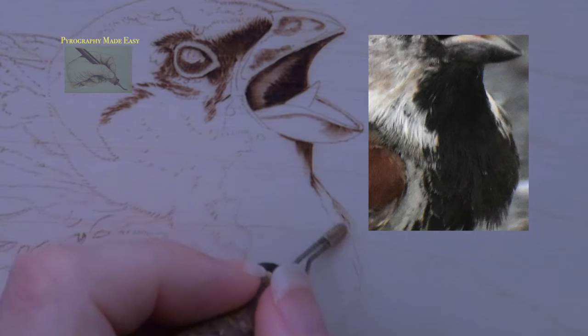Burn in the dark patch of feathers between the eye and the beak — make sure to keep the upper edge of the dark feather patch jagged. I burn zigzags and single lines along the edge to accomplish this. Away from the edge I use the flat of the shader and burn uniform strokes. Now burn in the dark feathers around the eye, avoiding the small patch of white feathers to the left — it might be easier to use a writer pen tip for that. It is important to keep the outer edges of the feathers jagged; we do not want crisp lines forming.